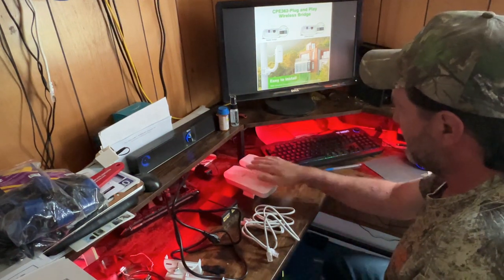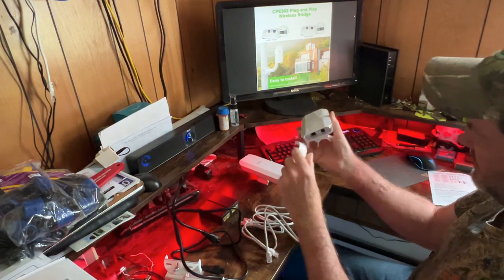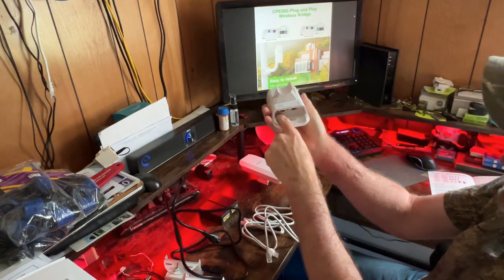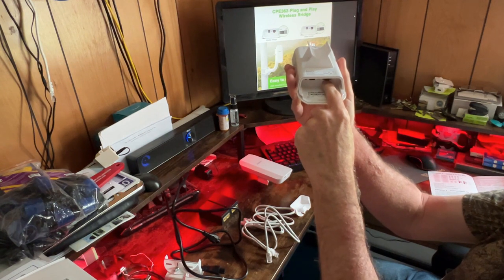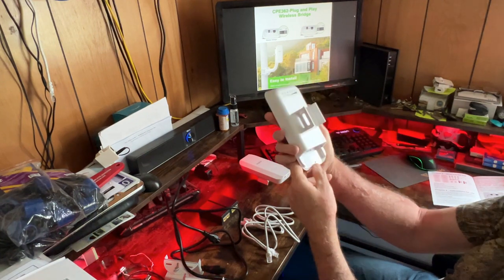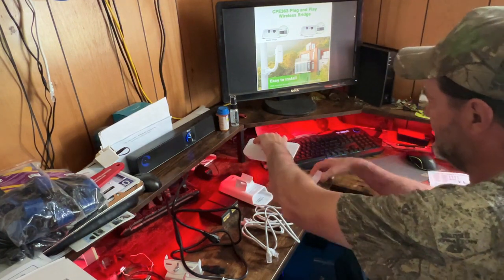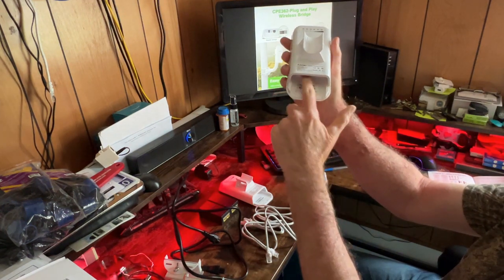Now let's power these up and get them paired together. If you look inside here, you have to flip it upside down — they've got the labels on here for what each port is. The first one is the reset, DC jack, slave or master switch, and PoE. I'm going to use this as a master, so flip it to the right — that's the AP position. It says STA or AP; you want it on AP, which is on the right. The other one is going to be my slave — make sure that's on the left, the STA.